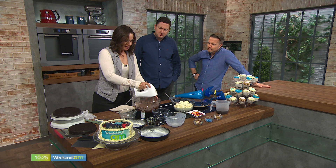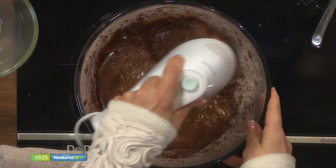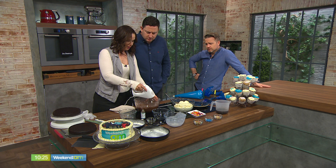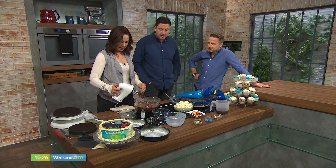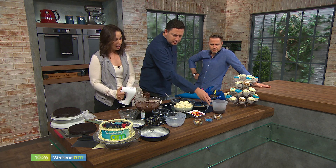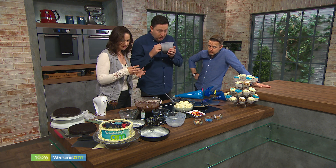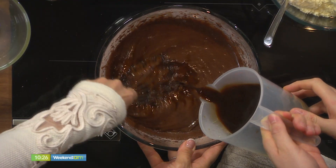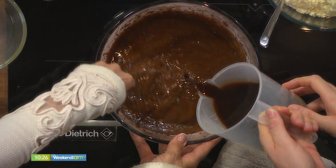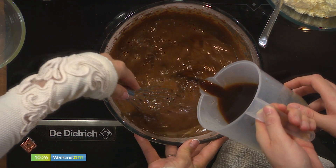Now, we're not done. The reason why this batter is so thin is that we're going to add a bunch of hot coffee to it. Coffee does wonders for chocolate. I'm going to add hot coffee — you want 250 mils, which is about a cup of good, strong, hot coffee. Very slowly pour that in and I'm going to whisk while you go. Slow and steady — this is going to really boost the flavor of our chocolate. Even if you just add a little bit of coffee to your chocolate, it makes such a difference in the flavor.